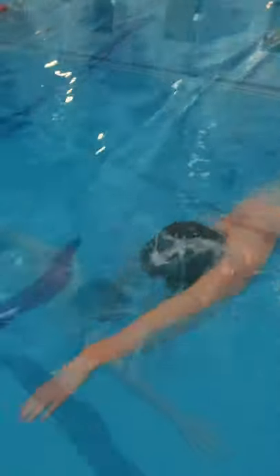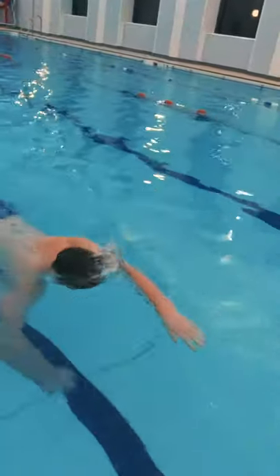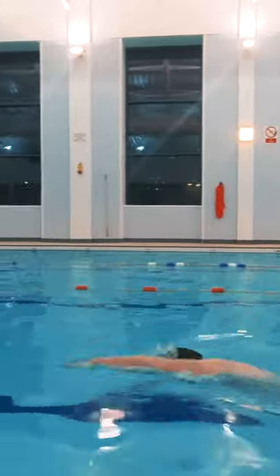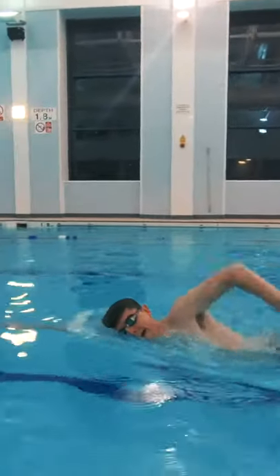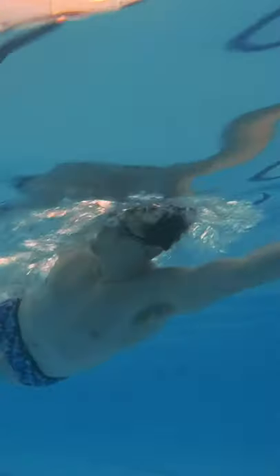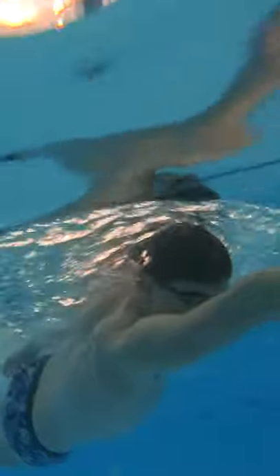Simple but super effective. For beginners, breathing during the three arm strokes is recommended so you can concentrate on the basics of body position and leg kick. For more competent swimmers, try to breathe during the six kicks. 636 is the ultimate drill for quick results in improving your freestyle technique.